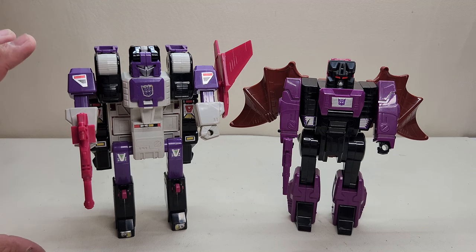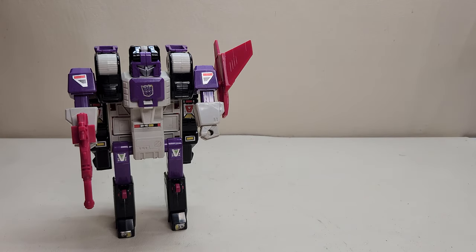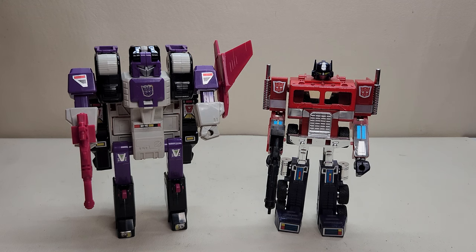He can be a little back-heavy because of that backpack, so you've just got to play with him and get him posed and balanced just right. There he is with Mindwipe so you can see what the two of them look like together — a very nice figure. The robot stands approximately seven inches tall at the top of the head, a very nice size. And of course, here he is with Generation 1 Optimus Prime so you can see what the two of them look like together.